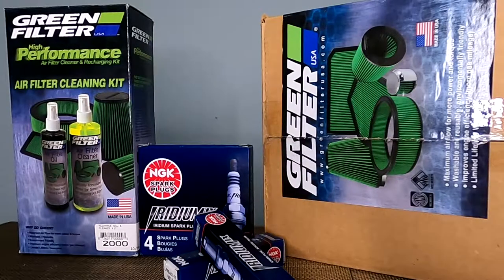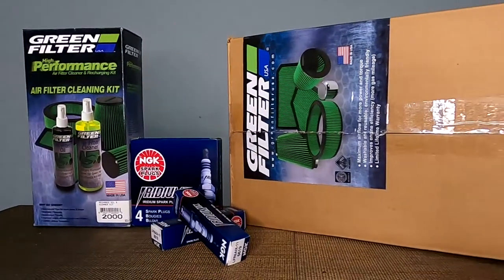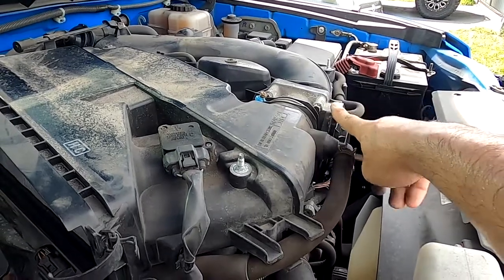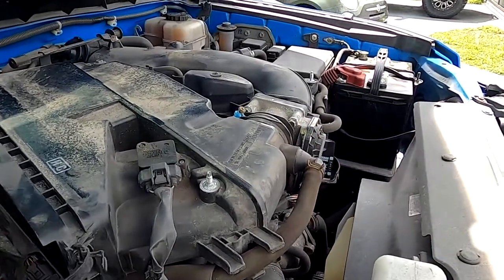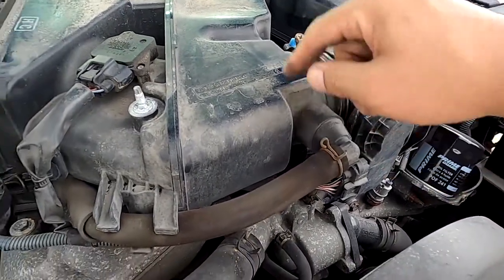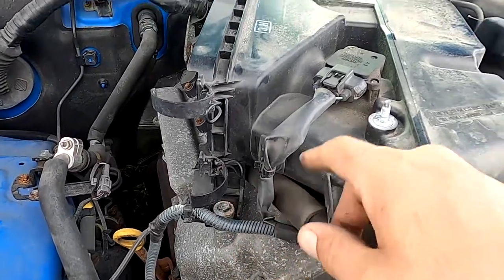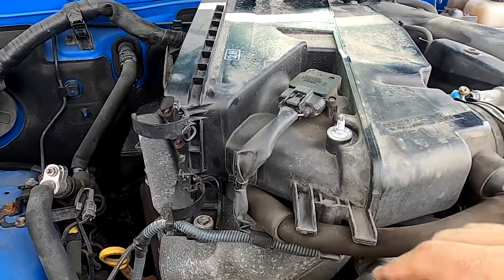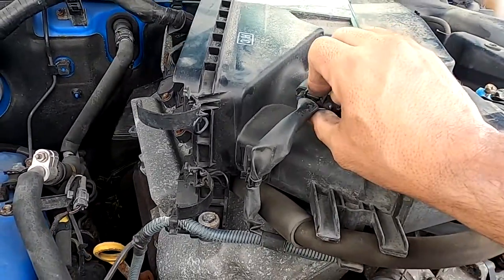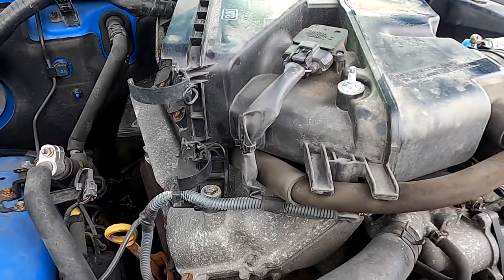It has oil on it and I think it's going to be more than enough to filter there. I'm also going to try to clean up the throttle because it hasn't had maintenance in a long time. I'm going to start loosening the screw and a couple connectors. You have to be careful with this connector because it's a little bit old and could break easily.